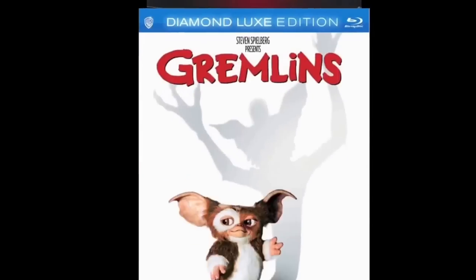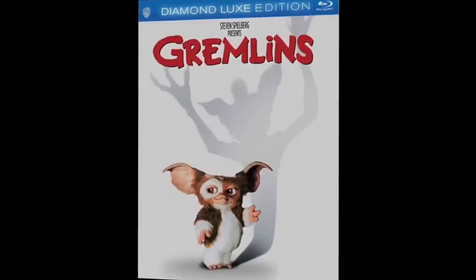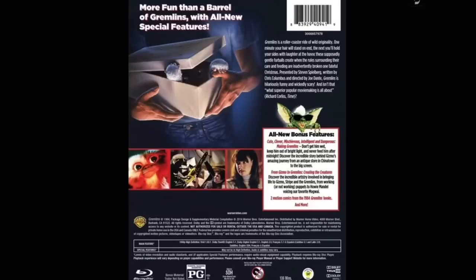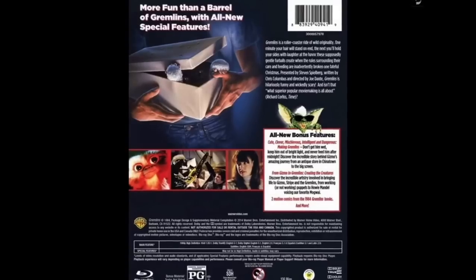Gremlins in the Diamond Luxe edition — I really like these. They're heavy and solid, I like the way they close up. Some people complain about getting the discs out but I don't have a problem with that and they're not going to get scratched. I'm a big fan of Gremlins, before they turn into the gremlins. I love the legendary shop scene where the kid goes in and the old man comes out and talks about the Mogwai — really cool.